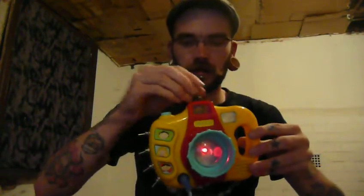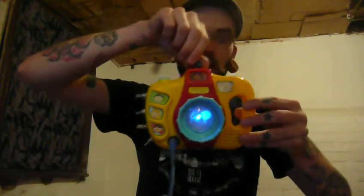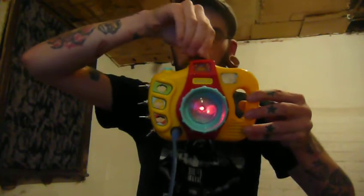It switches so you'll use each of these buttons. Look at the birdie! Gotcha! Stay cute! Let's take a picture! Look at the birdie! Gotcha! And speed up and slow down.